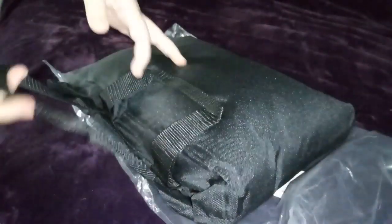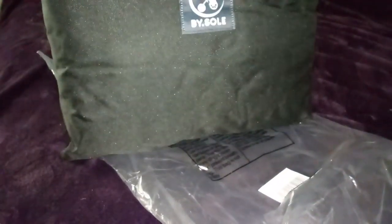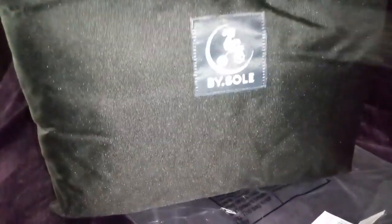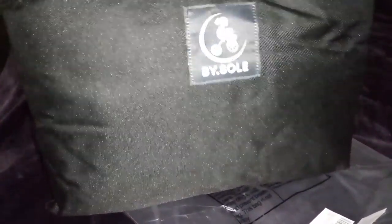Hi guys, today I'm reviewing this shopping cart cover for kids. It comes in this little pouch here, which is really cute. You can keep it in the trunk of your car or in the back seat, and when you're ready to take your baby shopping, you just pull it right on.